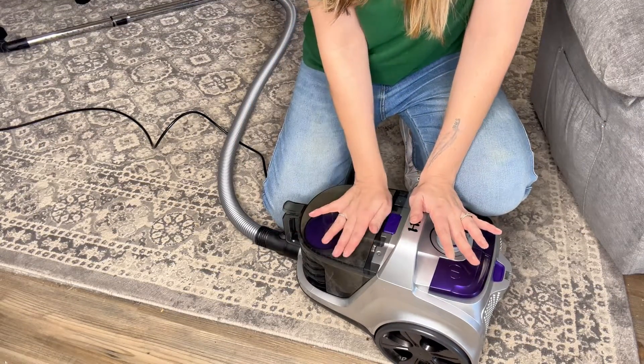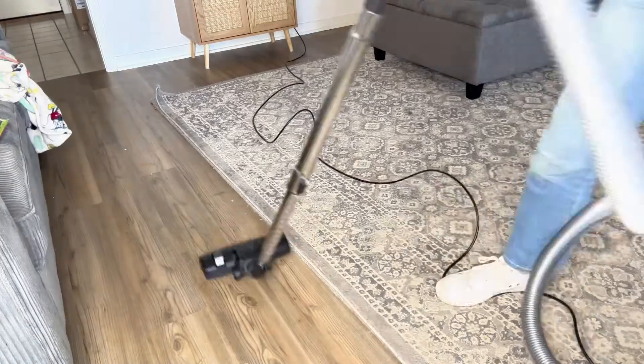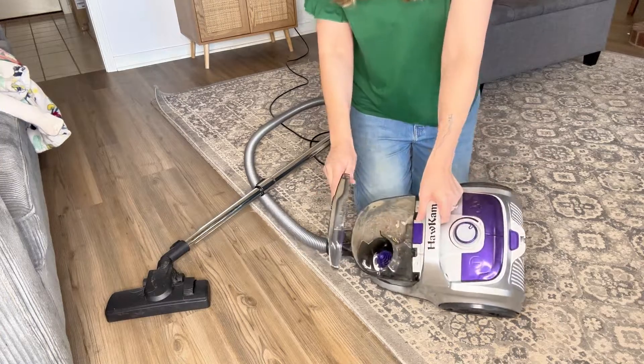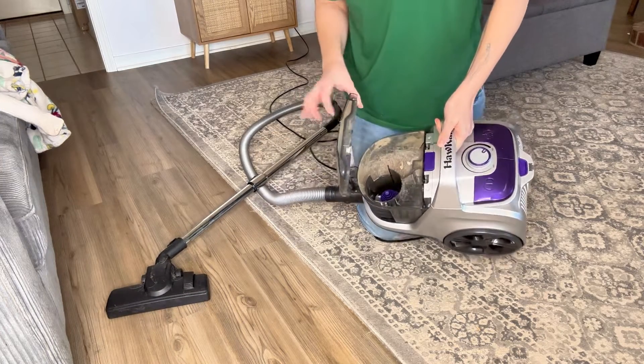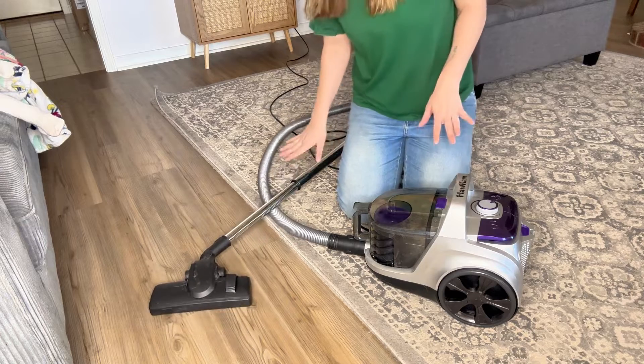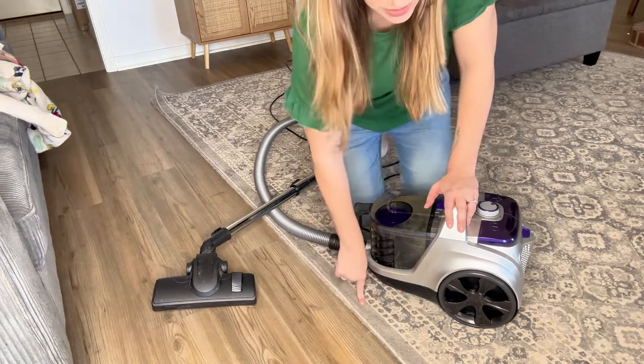I'm going to try it out on my hard floor now, and I think that it's going to glide over that better. I really like that this thing is easy to pull around, and it's done a great job at picking up things off of my hard floor. It definitely glides better on the hard floor than on my rug. My rug's pretty low profile, so I'm not sure how it would do in thicker carpet.